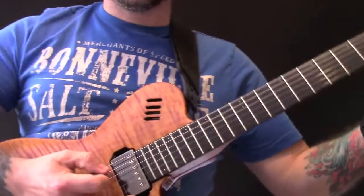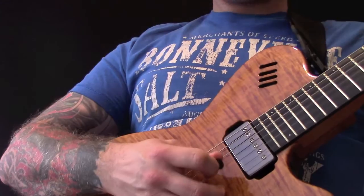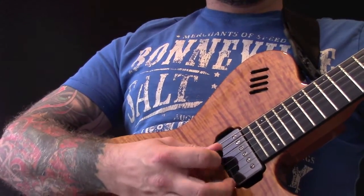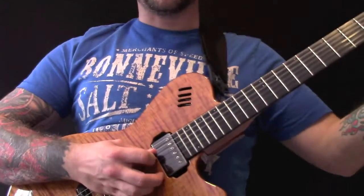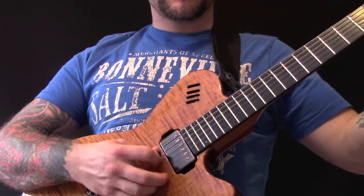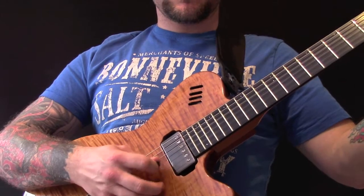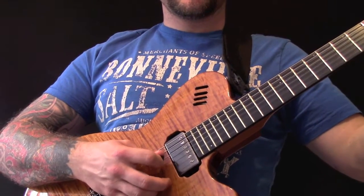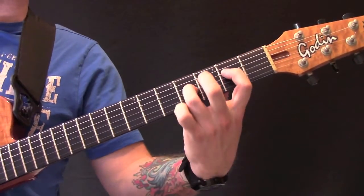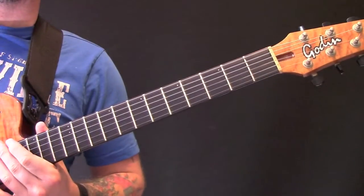The first time you play it, the rhythm is slightly different. After that, we're just going up and down the strings. That whole part there is just literally those two chords, and you're just moving in between those two.